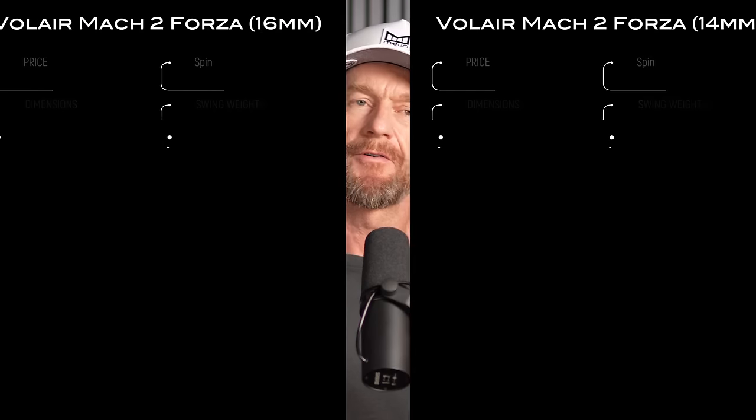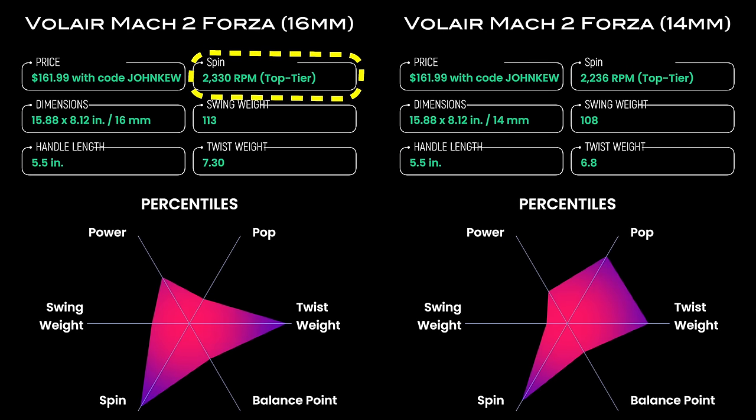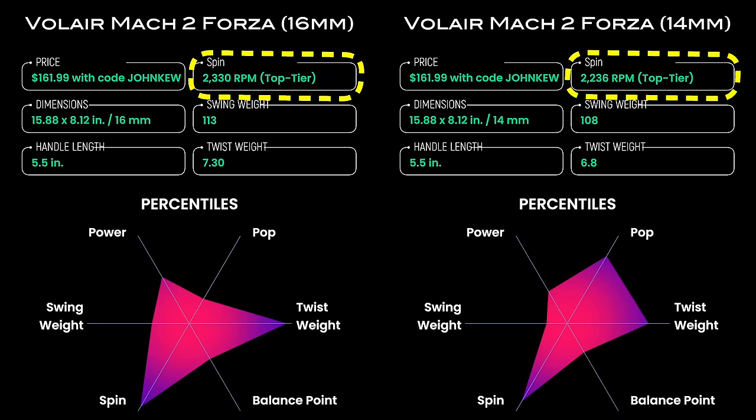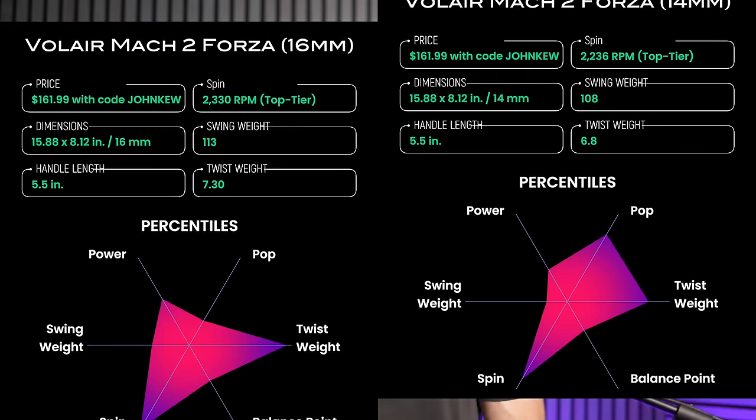The Mach 2 Forza paddles use raw carbon fiber for the facing materials, and the grit on these paddles does not disappoint. The Mach 1 Forza came in first for the Best Spin category in my Best of 2023 video series. The Mach 2 Forza paddles use the same gritty, coarse peel-ply texture, and my spin tests for the 16mm paddle averaged a ridiculous 2330 RPM, while the 14mm wasn't far behind at 2236 RPM — so these paddles have some of the best spin that money can buy.